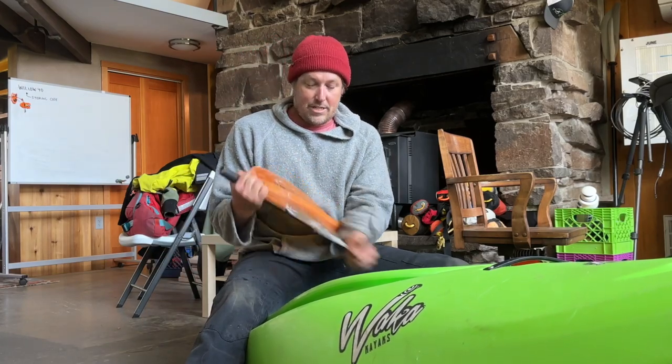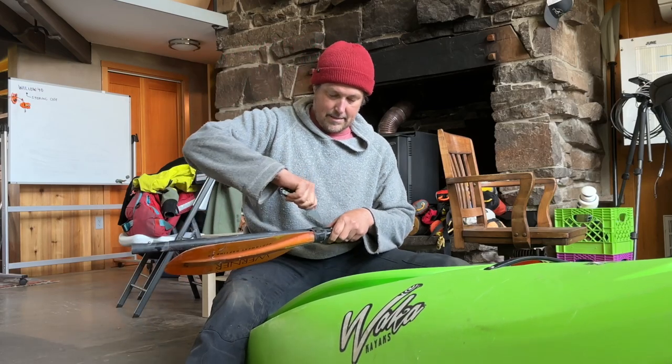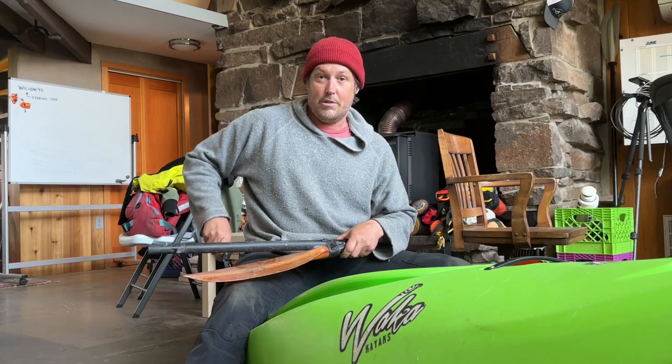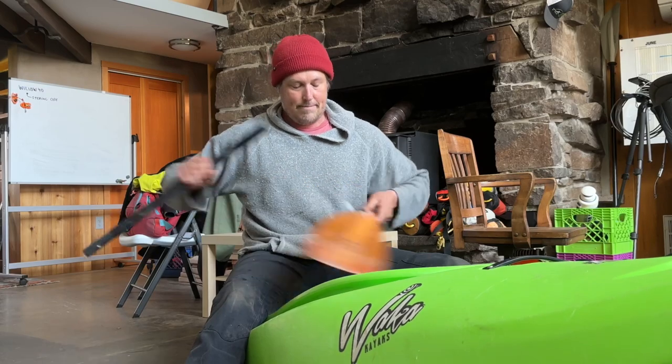The beauty of this bag that I just got — the other day I saw Immersion Research had it for sale on their website through an email they sent me. Thank you, Immersion Research, for the great emails. And I went and bought it immediately because it was a store in my shop — or a shop in my shop.